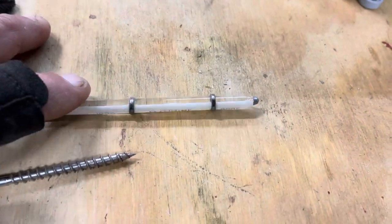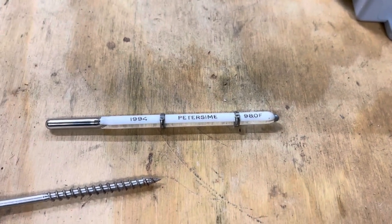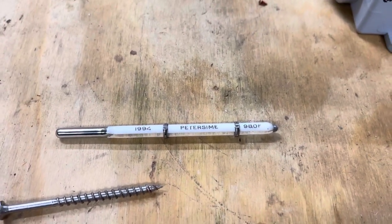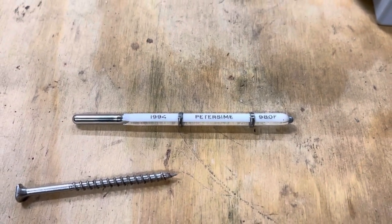It turns the heat element off at 98 degrees. And you can get these in 99.5 and 99.75. They're hard to find. There's not many companies — in fact, I think there's only one or two companies that actually still make these. I've got a bunch of them if you need them.